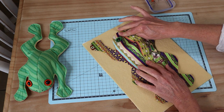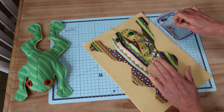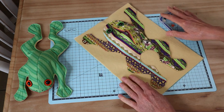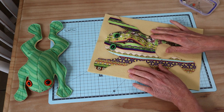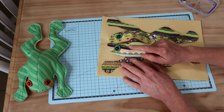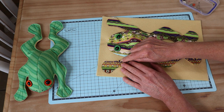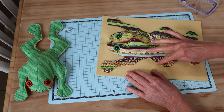Our little frog will sit nice and flat, and we can go around and pin him all the way around on his feet. Remember we're not turning him through. Then we take him to the machine and stitch with the same four millimeter seam allowance in a thread that works well with your design, because it's going to be seen. We start at the little marked point and sew all the way around the entire edge of the frog.